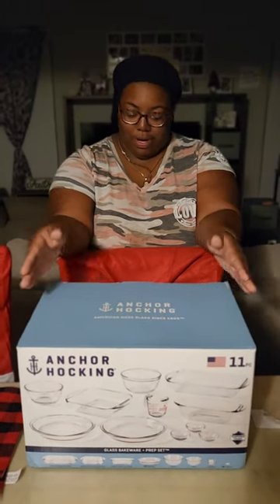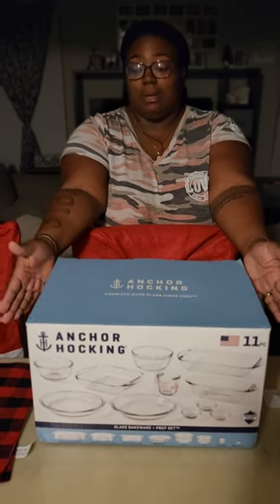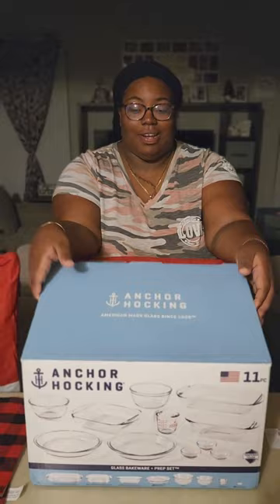They say when you get close to 30 you start caring about things like this, and I think they were right — because I purchased this glass bakeware 11-piece set from Walmart for $20. This was a Black Friday cyber deal, so let's open it up. I'm really excited. This is actually my first glass dishware. I usually buy the aluminum ones but I got tired of throwing them away once they get stained.